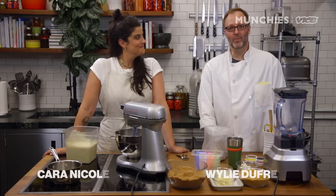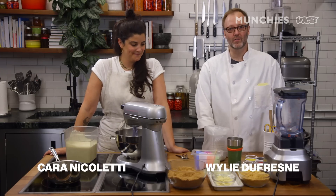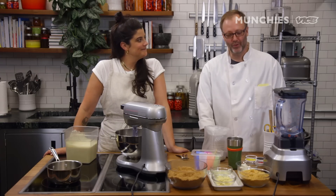Hi, I'm Kari Nicoletti. Hi, I'm Wiley Dufresne, formerly of WD50 and Alder Restaurants, currently at Dew's Donuts and Coffee here in Brooklyn, New York.